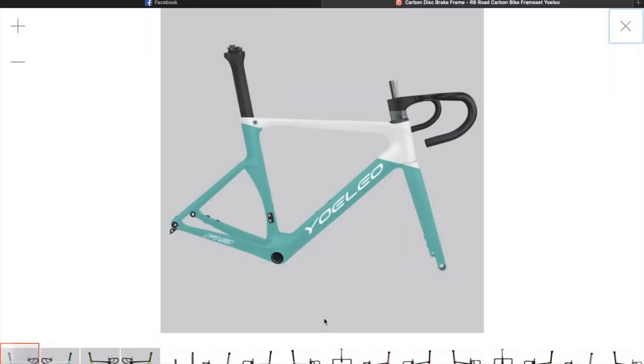Hi everyone, welcome to part 5 of the Yoleo R9 preparation. Just a little update for you on what's going on.